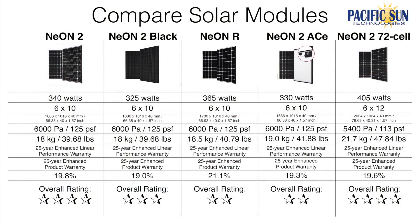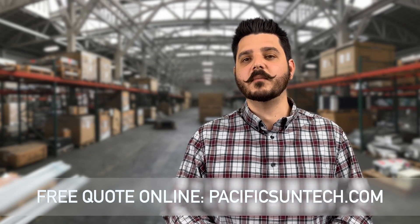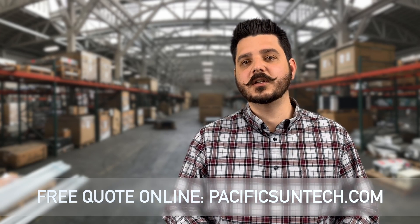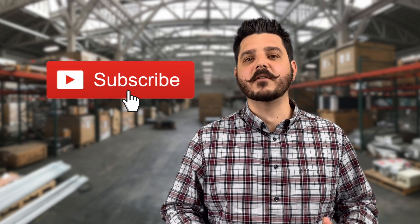Before I let you go, I did prepare a quick overview for you to see the power output, efficiency, warranty, and cost factors side by side. Keep in mind that there are lower wattage variations of these modules and I only covered the highest wattage panels. If you have questions about any of the modules we went over, please leave a comment below or give us a call. And if you're interested in going solar, follow the link in the description below. Subscribe to our YouTube channel if you haven't already. Thanks for watching, until next time.